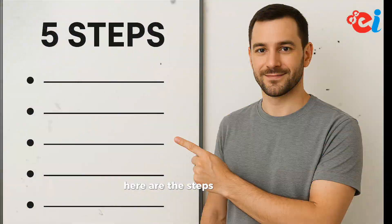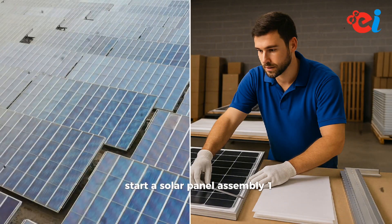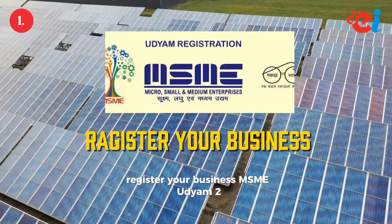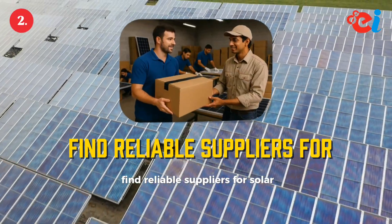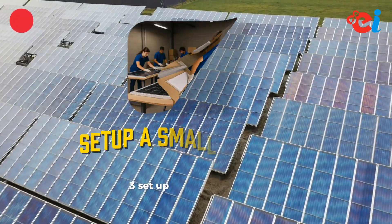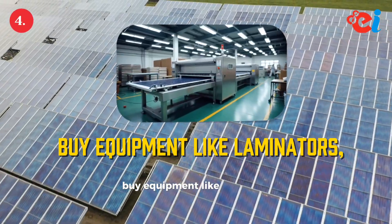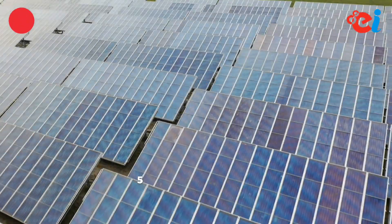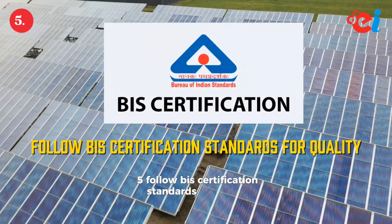Here are the steps to start a solar panel assembly business: 1. Register your business under MSME Udyam. 2. Find reliable suppliers for solar components. 3. Set up a small workshop. 4. Buy equipment like laminators, testers, and cutters. 5. Follow BIS certification standards for quality.